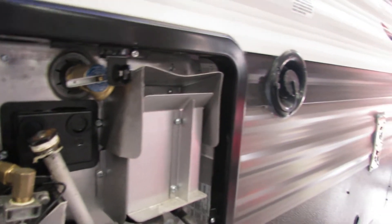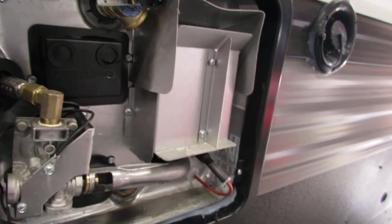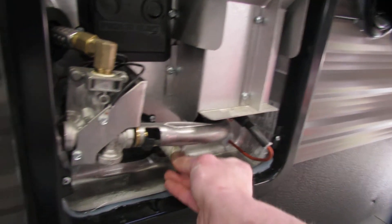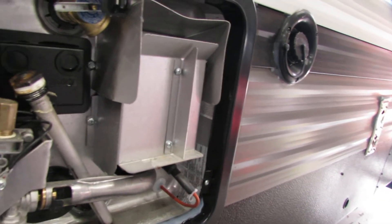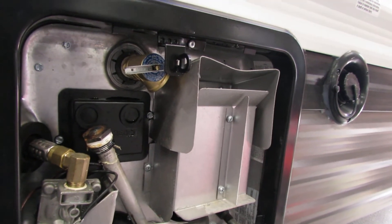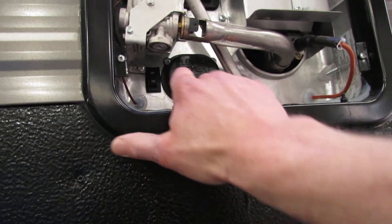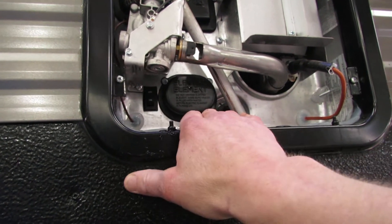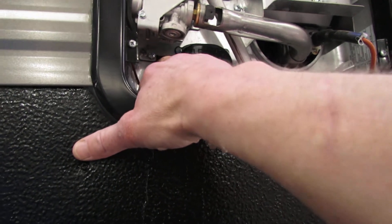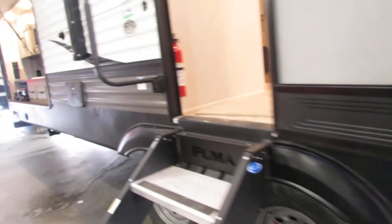Here's your hot water heater — I took the cover off so I can show you exactly what you need to do. Basically you need to screw in your anode rod, turn on your propane at the front, hook up to the city water connection, and fill it. You want to bleed all the air out of this little spigot until water comes out. At that point you're ready to fire it up. This is also electric as well as propane, but make sure you completely fill it with water before you turn on either, because it can burn the heating element.